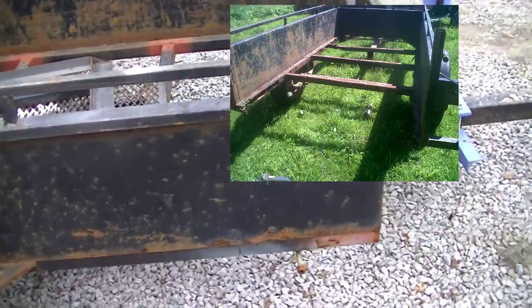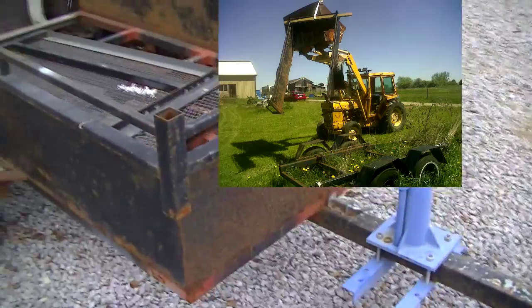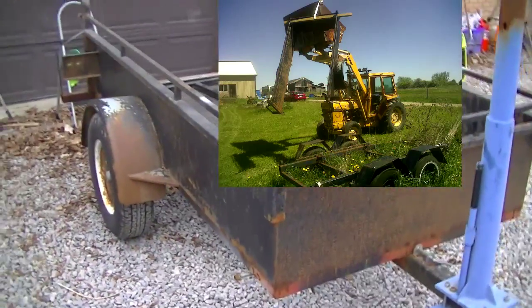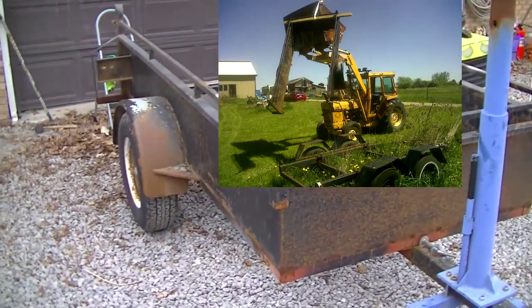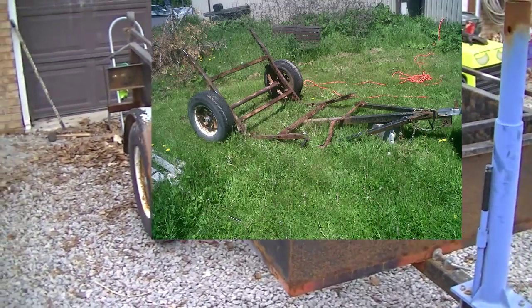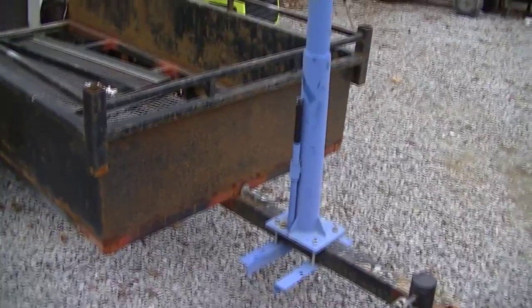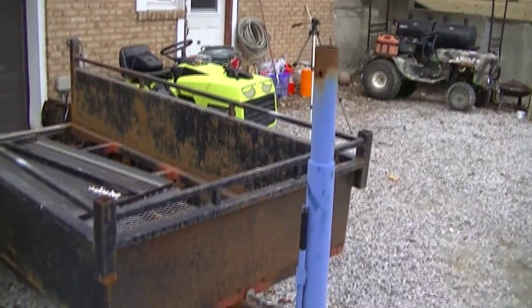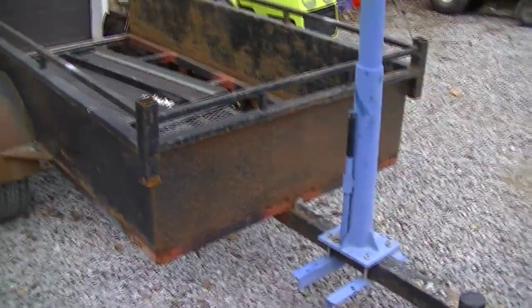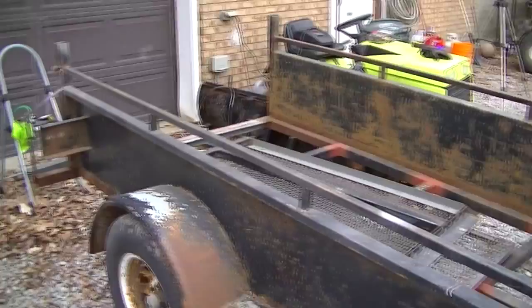I used it a couple of times before I said, okay, nuts to this — this is simply unsafe. When I took it apart, the frame and suspension completely collapsed as soon as I cut the box off and lifted it. I think I've got a picture somewhere and I'll see if I can scab it into the editing. This blue pole that you see here is for one of those pickup truck mounted crane hoist things, which I thought would be a neat addition so that you can lift stuff up and out of the box without too much effort.